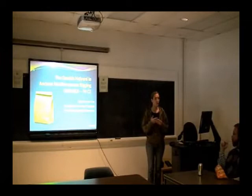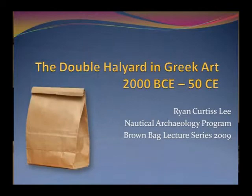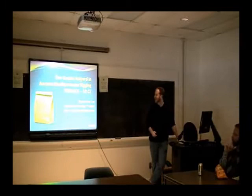Without further ado, here is Brian Lee. This presentation came out of a paper I did for a class last year, and I'm going to try to keep it down to less than an hour.